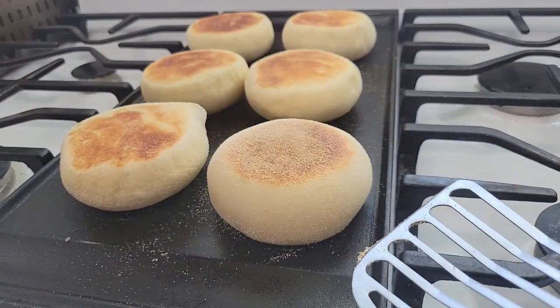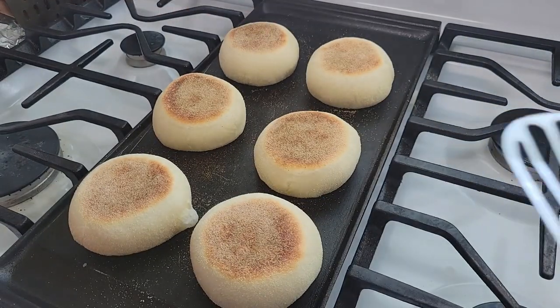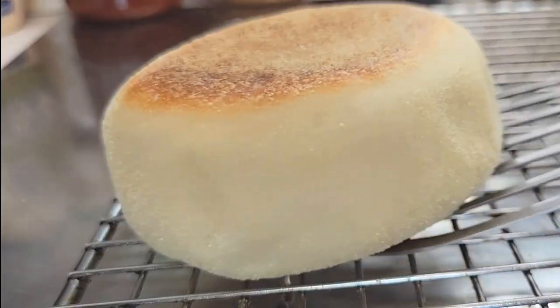Give it a tap — if it sounds dense, it means it's not done yet. Flip it over for about another five minutes. Cooked bread sounds hollow on the inside, so when you tap it and it sounds nice and hollow, it's done.